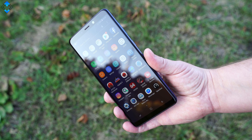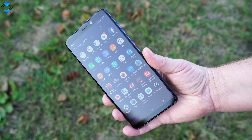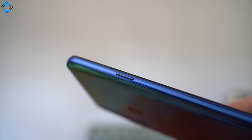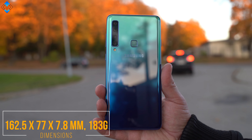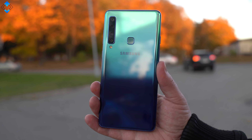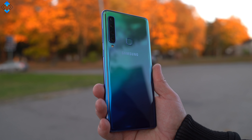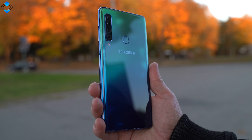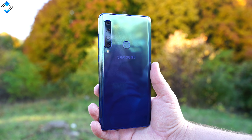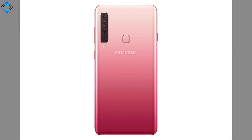For that price you get a premium looking phone that has a classic Samsung design, a metal frame, high quality buttons, a Bixby button and glass on the front and rear. Some say Samsung used plastic for the back cover, but honestly I can't tell the difference. The backplate feels like it's made of glass. The lemonade blue color is my favorite, but you can also choose between the caviar black and the bubblegum pink.